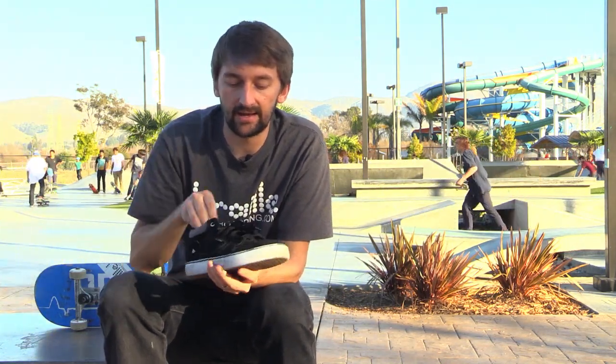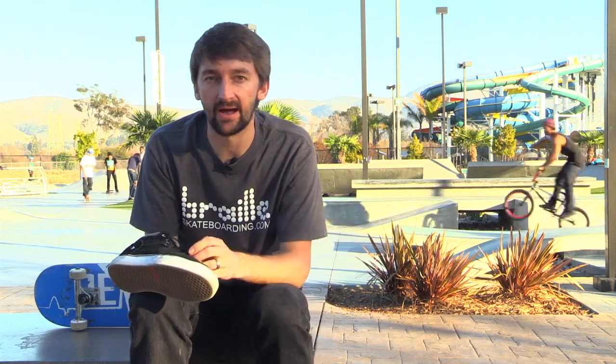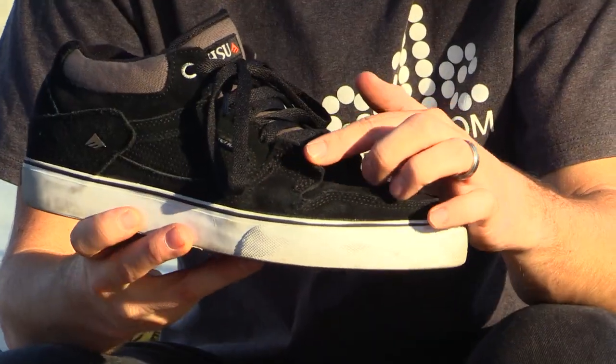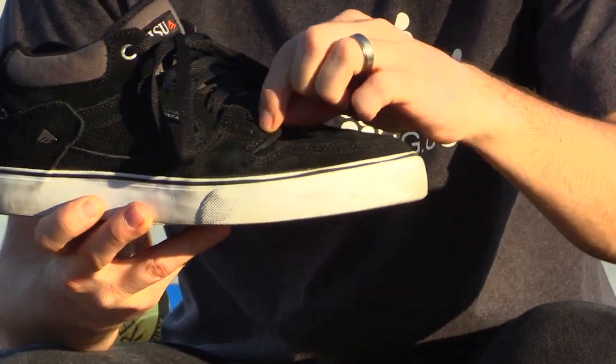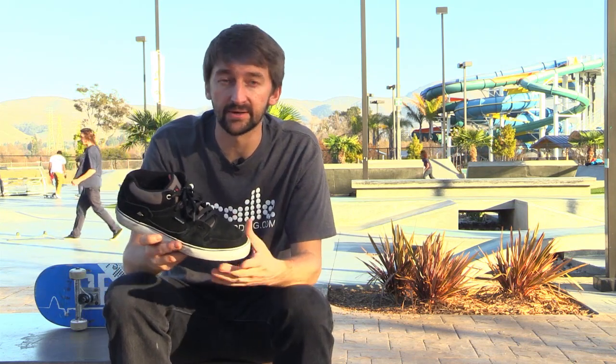The other thing I really like is the lace protector. Right here, as part of the ollie protection, you can put your laces inside that piece so that when you do a bunch of ollies it doesn't cut your laces. That's a huge problem — I constantly have laces breaking off and flailing everywhere — but with these that doesn't occur because of that piece right there.